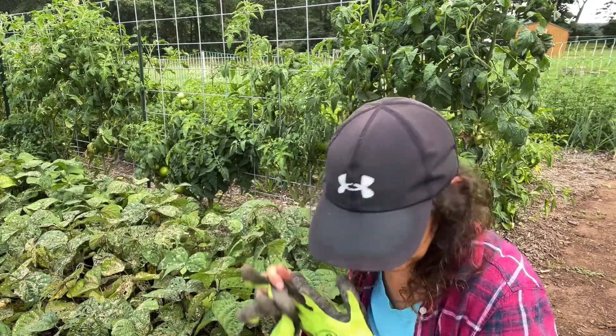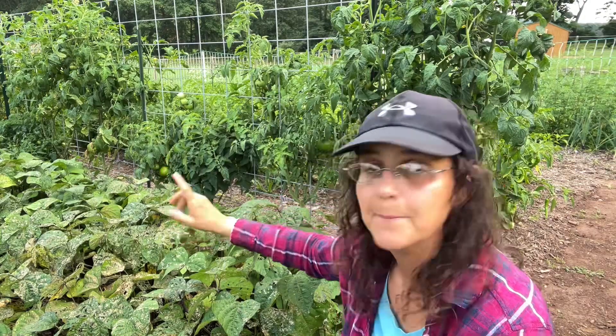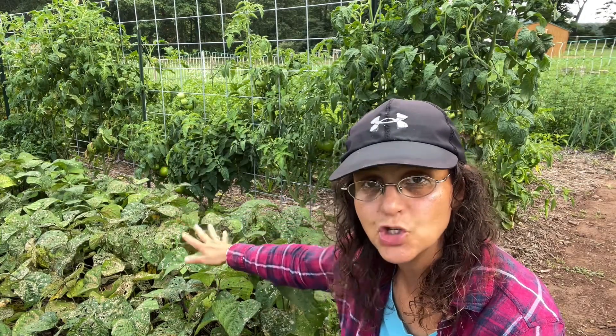Hi everyone, welcome to Annabelle's Finchita. In today's episode I'll be collecting, picking some beans — bush beans in this case.